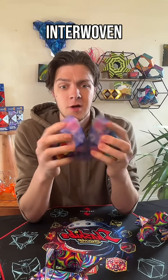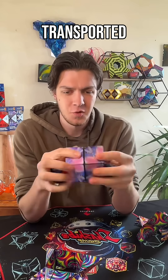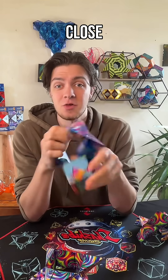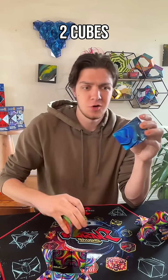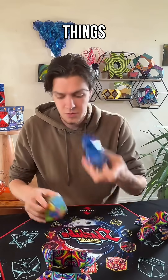They're interwoven, one geometrically transported inside. And when I close it back up after making all those cool shapes, it falls right back out again. And I have these two cubes — and you can do a lot of things with two.